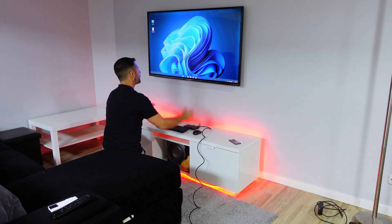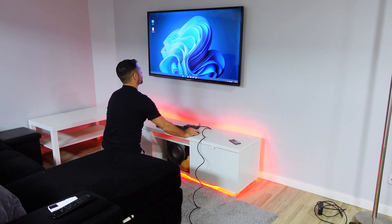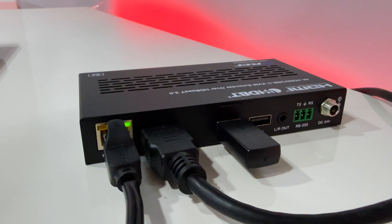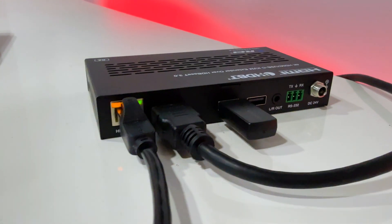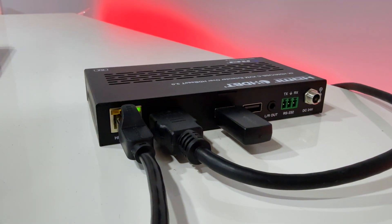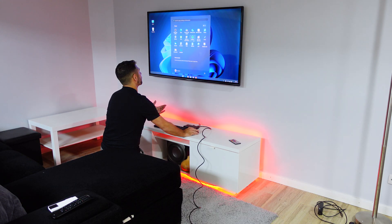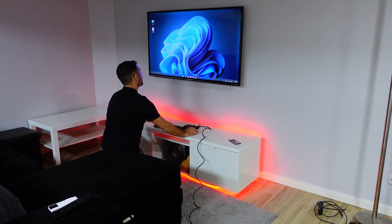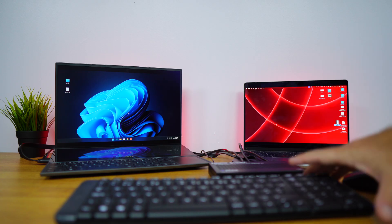If we have someone on the other end of the room that we need to give access and control, we can do so on this unit. I can connect anything via USB or even infrared and control any of the computers. So I can use a keyboard or mouse and perform all sorts of actions from there.